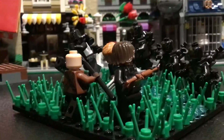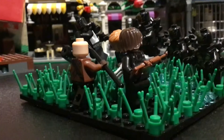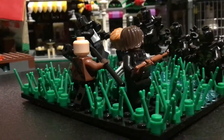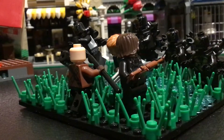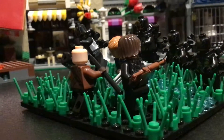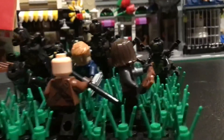Hi guys, BrickGuy here again today. I have built another MOC and before I get into this, I am really sorry for not uploading. Please forgive me for not uploading. But this is a little MOC I made and let's get into it.